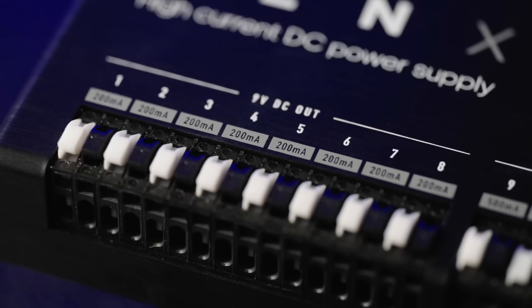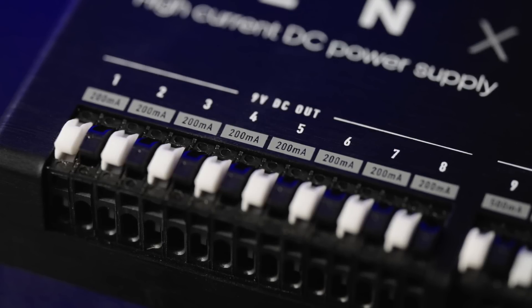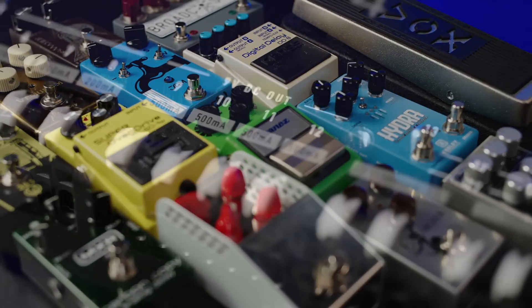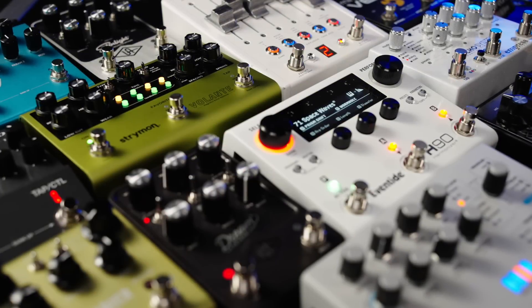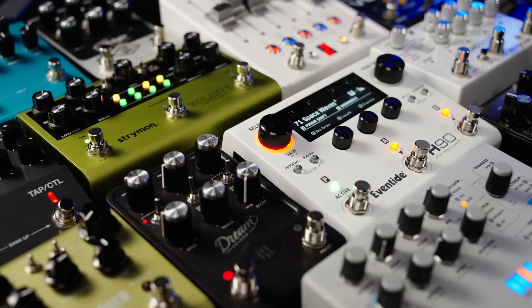In terms of power, the Gen X 14 has you covered. To start with, there are eight 9-volt outputs capable of at least 200 milliamps each. These will power the vast majority of analog pedals and some digital ones as well. Then there are four 9-volt 500-milliamp outputs.